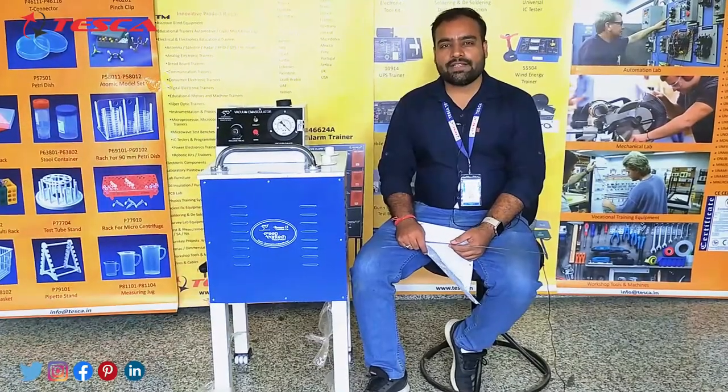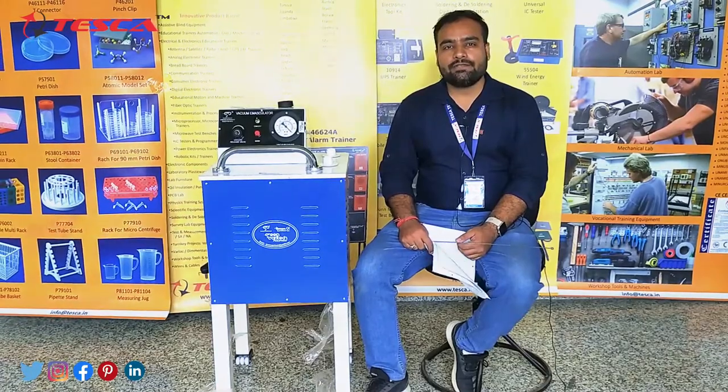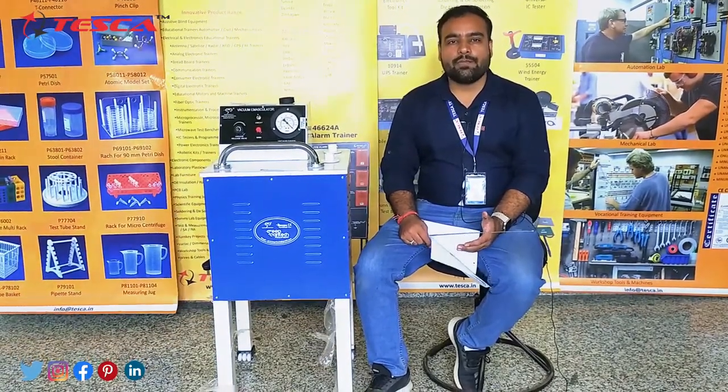Hello guys, welcome back to Tesca Technologies Private Limited. My name is Shivam Vijay, and today in this video I am going to give an explanation of the working of the rice vacuum emasculator.